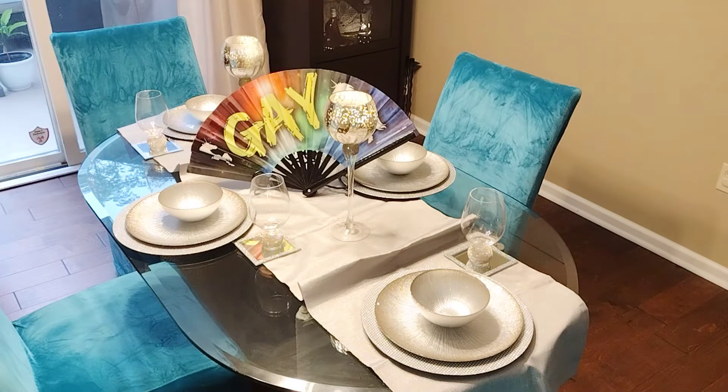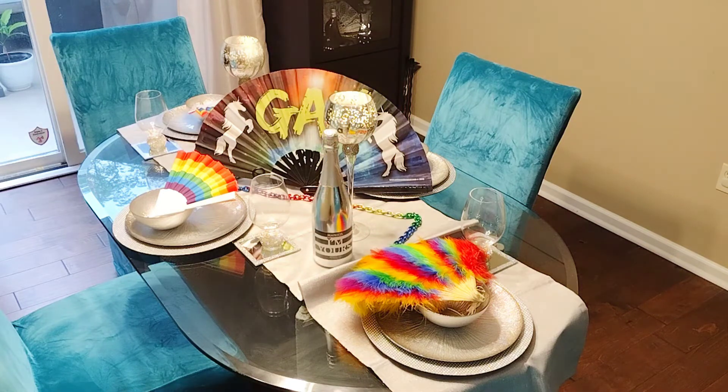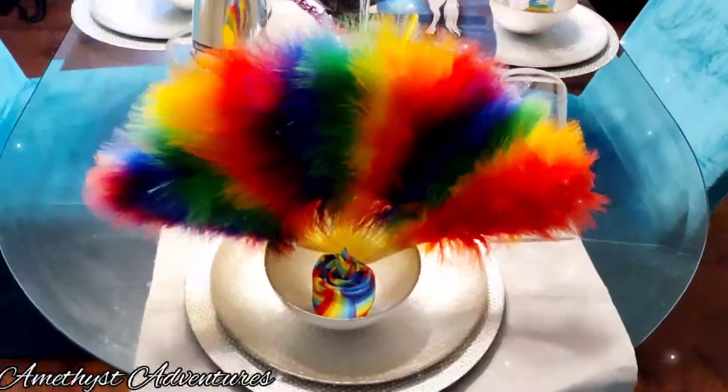I'm coming in next with some mercury glass candlesticks, some beautiful rainbow napkins which I folded into a rose and propped my fans behind. The other fans I got from the Dollar Tree, honey. And this beautiful feathered fan I got at a Gay Pride Festival back in New York.